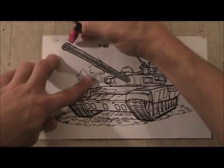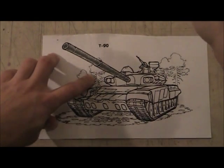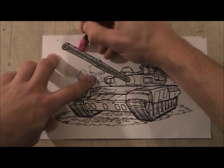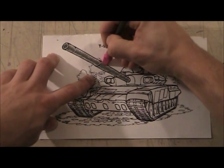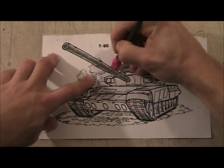One of the other techniques you can do is take your pink eraser and erase along the side. What that does is create that reflection, because metal is going to reflect the light.